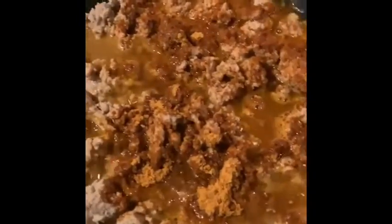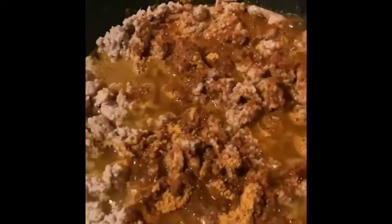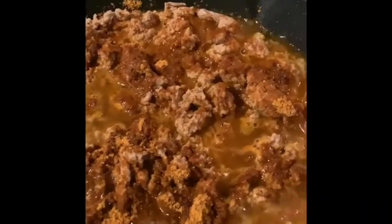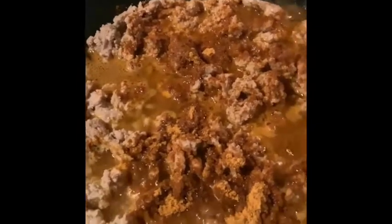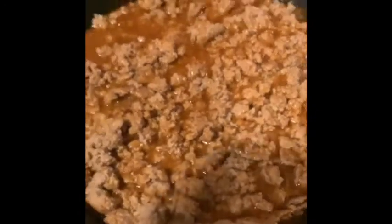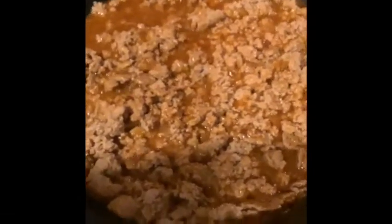Okay, we've got our turkey meat in here with our taco seasoning. We had to add two-thirds cup of water and we're just going to cook this up for a little while, let it simmer, then we're going to add it to the crock pot. It's cooking up — we're going to let it simmer and get all those good flavors in there.